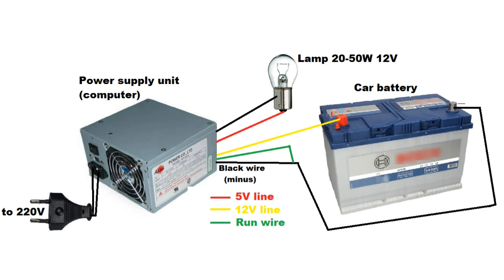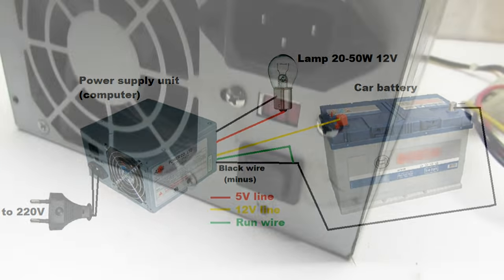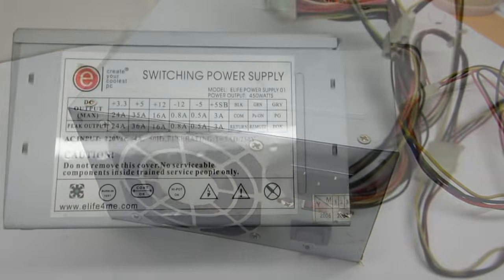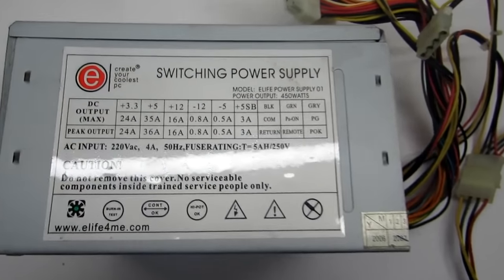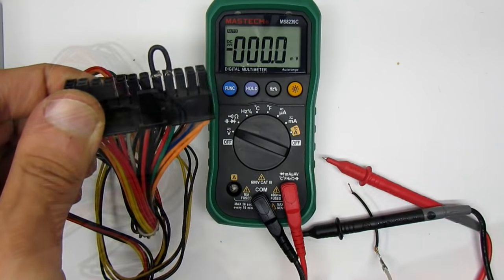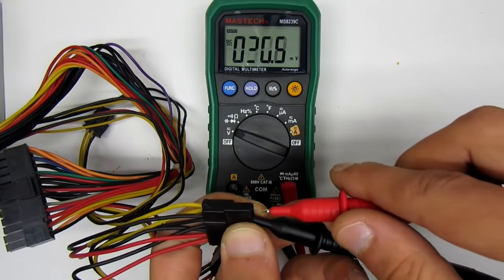The fifth method. Use the computer power supply unit — any power and size. As is known, the unit gives a number of different voltages. We must use the 12-volt bus — that's the yellow wires for positive and black for negative. But 12 volts isn't enough to charge a car battery.